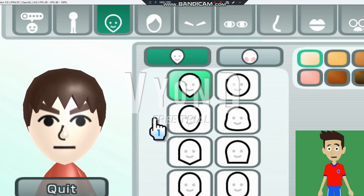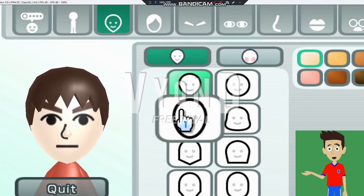Hey everyone, welcome to my channel, and today I am going to show how to make Saburo from Wii Sports.